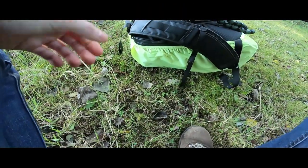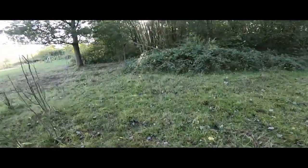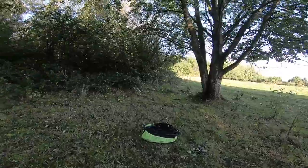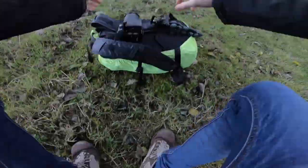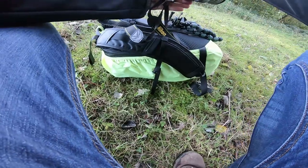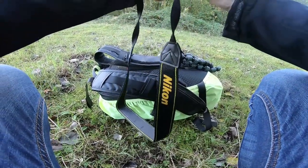Alright guys, I just changed a few settings and it's time to roll again. I'm not quite in the center of the photo though, and it's not as dark as I hoped for, but we're going to another forest where I might try this again.